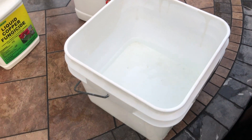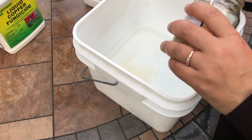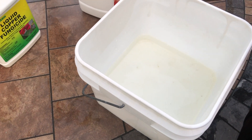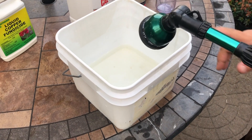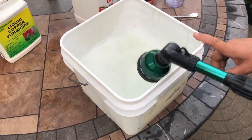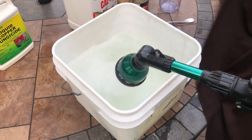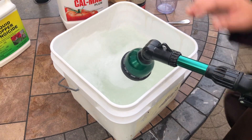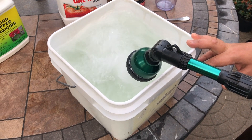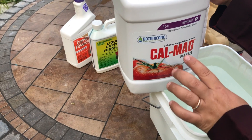This is a two-gallon bucket and here I put two tablespoons of CalMag. This week it's CalMag's turn — last week I watered with Epsom salt, and this week I'm watering my oleander plants with CalMag. As you can see on the label, it contains calcium, magnesium, and iron. I really like this fertilizer.